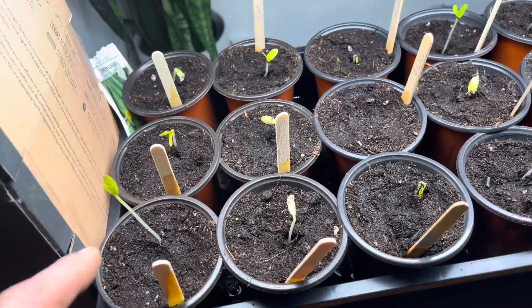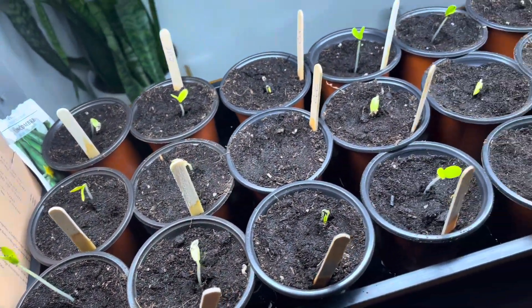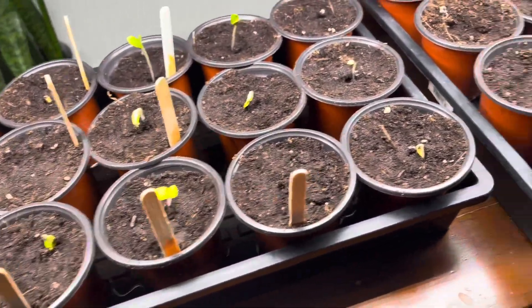If they still seem to grow, you need to lower the light until they kind of stop growing, at least in height. If you have plants that are getting super long and lanky, they need more light.